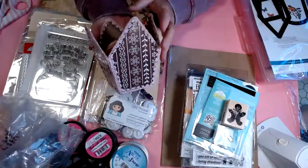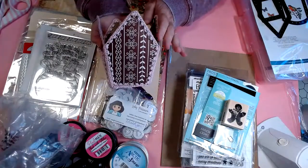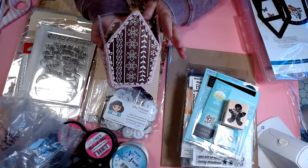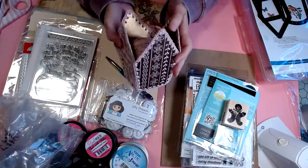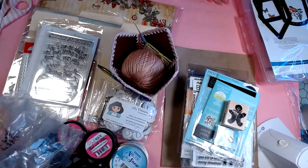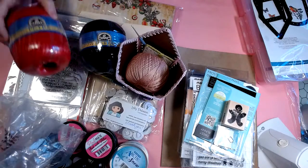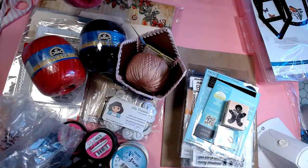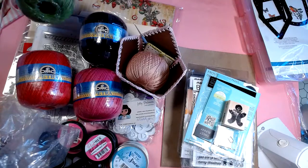I was watching videos, and I believe I watched one of the Spellbinders teachers doing a video using these dies. She talked about using the DMC Petra crochet thread, and specifically said size 5 seemed to work well. So I started looking online for size 5 Petra here. First I looked at my stash and I didn't see that I had the Petra — I had other crochet threads, but not this brand.